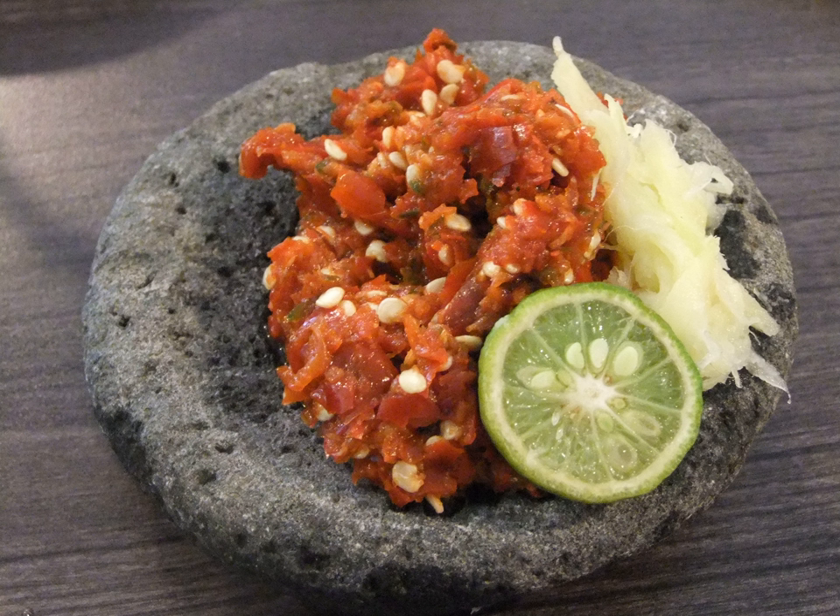Sambal Khas Salam, sometimes also called sambal jawa, is similar to sambal tumis in that it is stir-fried. It uses a heapful of palm sugar which gives its dark brown color, along with tomato, spices, and chili. The overall flavor is sweet with mild hints of spices and chili.